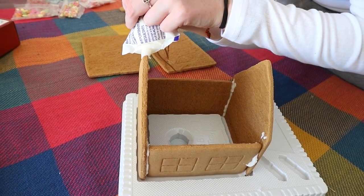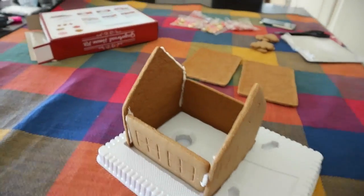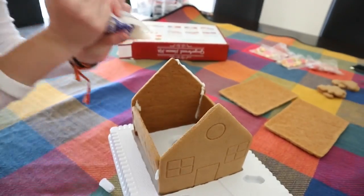Then once the house was securely in place I piped along the roof sides and then stuck the roof on.